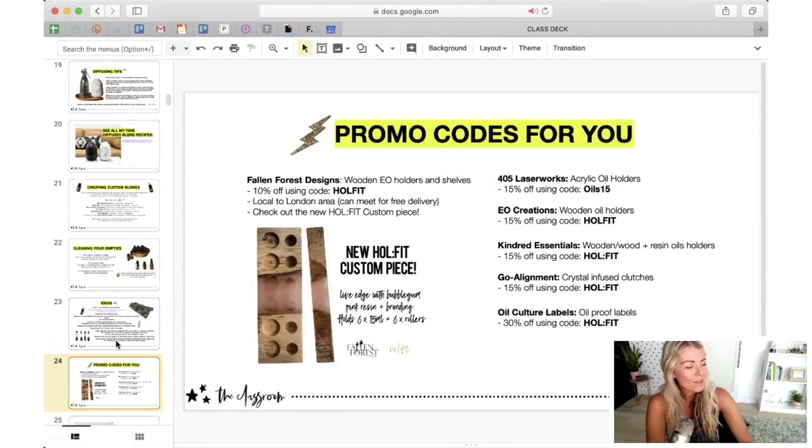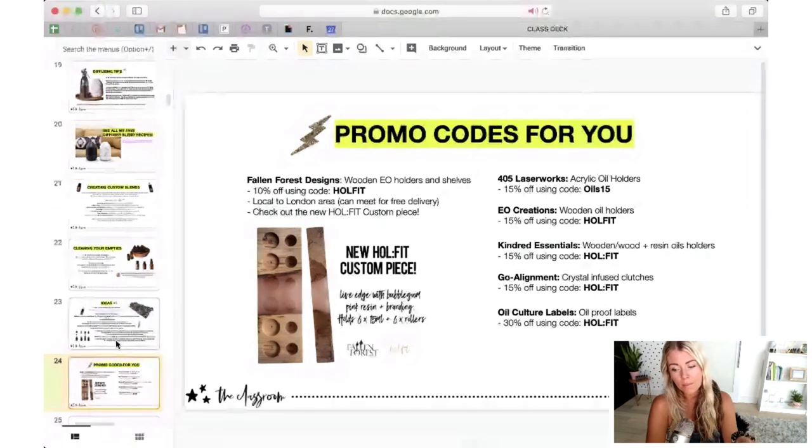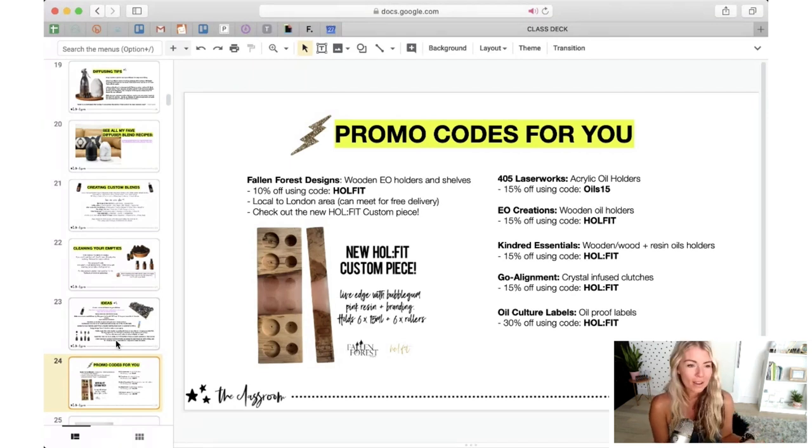Let me highlight some small businesses that have wonderful creations for storing your oils. One of my faves is a collaboration I've done with a local company, Fallen Forest. We have a new Whole Fit custom piece — a beautiful wood block with bubblegum pink resin in the middle that holds six 15 ml bottles and six roller bottles. Use promo code WHOLEFIT on their Etsy shop to get 10% off. I've also used the Goalignment travel case when traveling — it's gorgeous, and you can get 15% off using code WHOLEFIT.